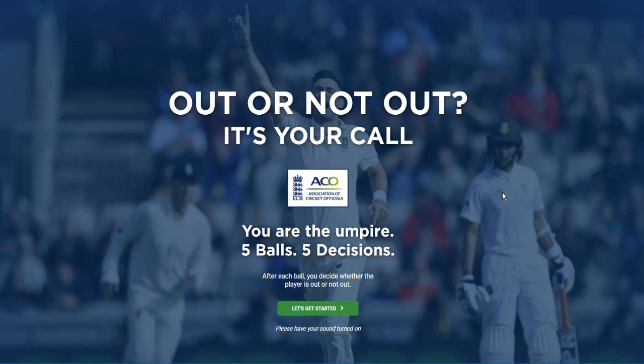Hey boys, welcome back to the channel. I looked online to see if there was any other of those 'can you be an umpire' type games, and I came across this from the ECB, the English Cricket Board site. I haven't clicked on it yet.